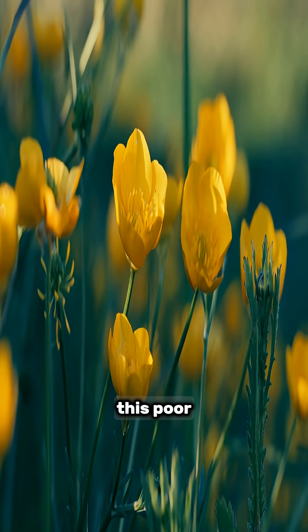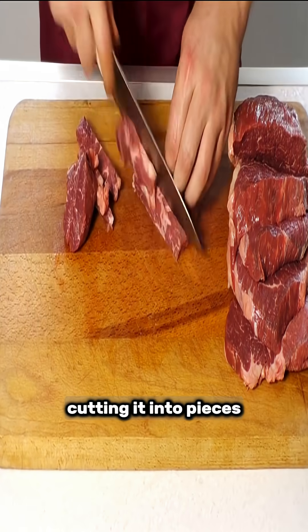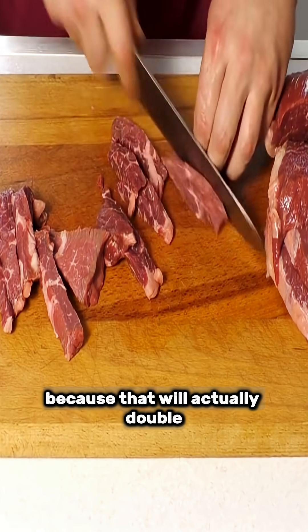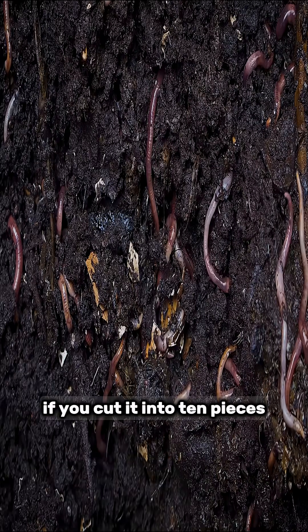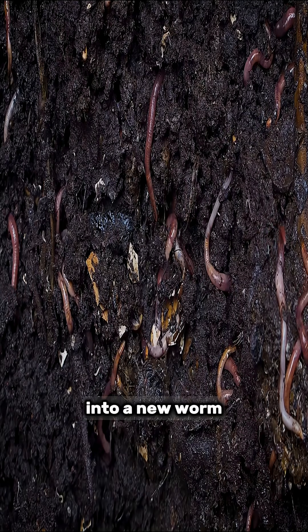But in my opinion, this poor, innocent creature shouldn't be killed. In fact, cutting it into pieces is the wrong way to deal with it, because that will actually double their numbers. If you cut it into ten pieces, each piece will regenerate into a new worm.